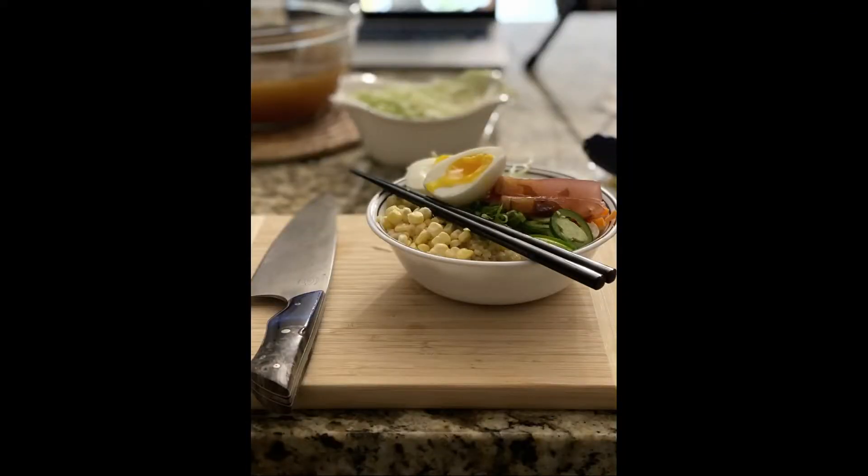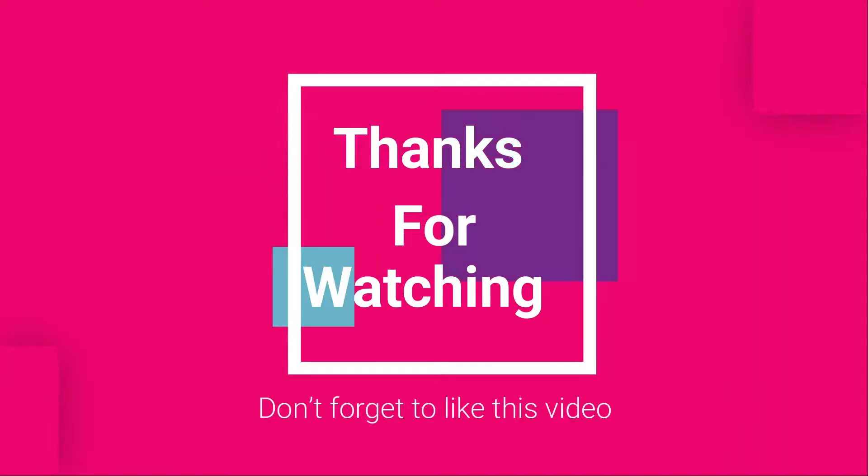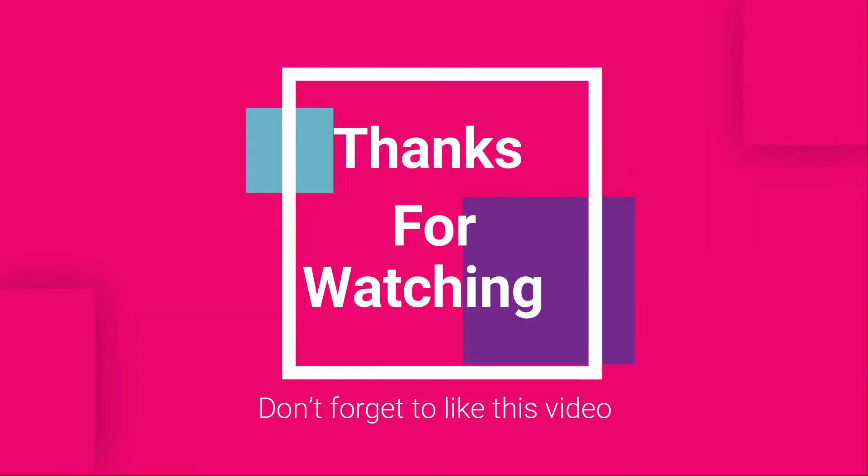We'll lead you out with the glamour shot of our finished dish. Sincerely, thanks for watching. And Sophia, why don't you take us out?